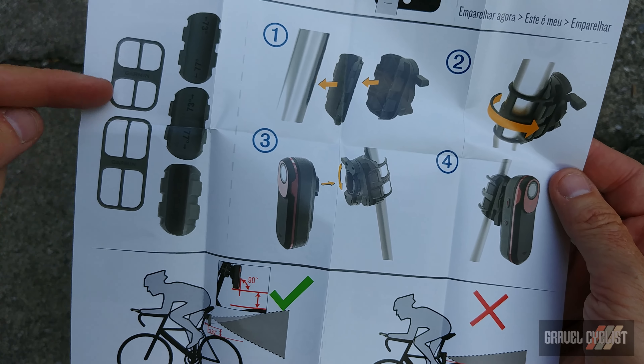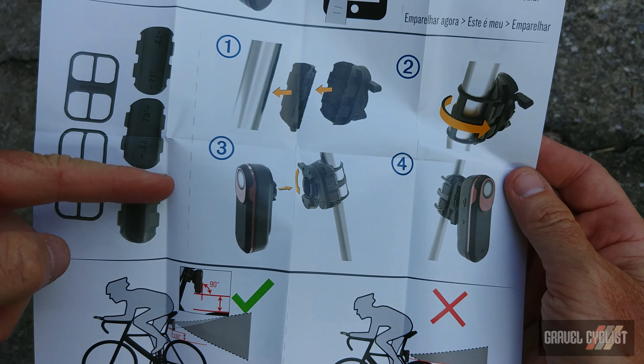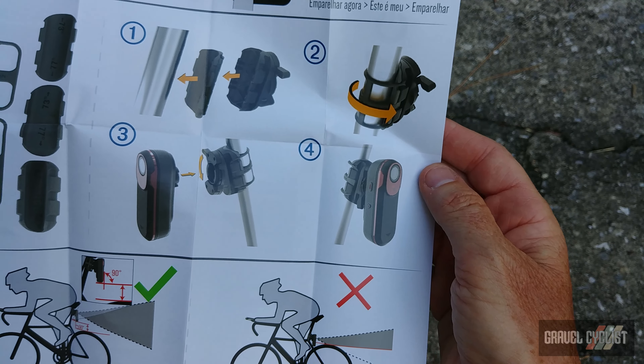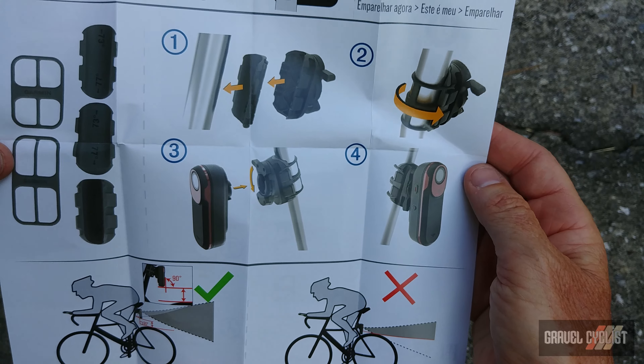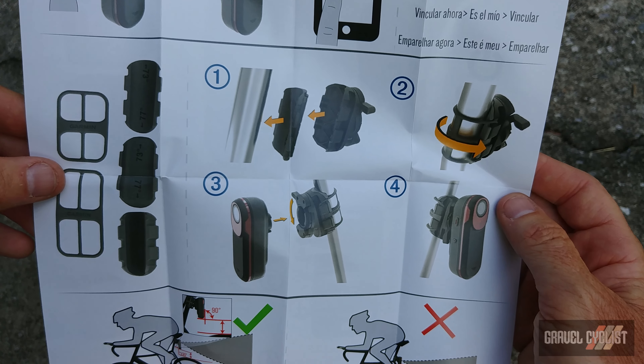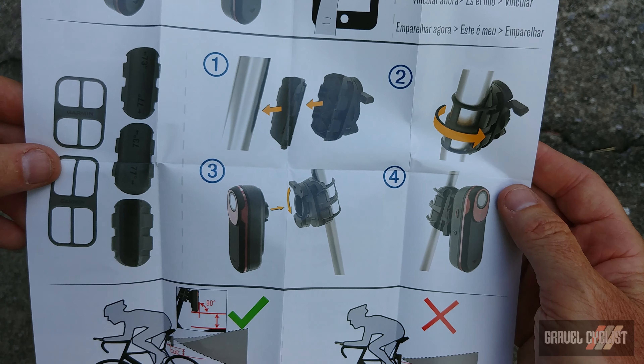Here's a quick demo of how this mounts up. You can see the pieces I just showed you — there are the different mounts and the steps. It's pretty simple, and like I mentioned it should be much more secure than the traditional twist mount Garmin connection system.